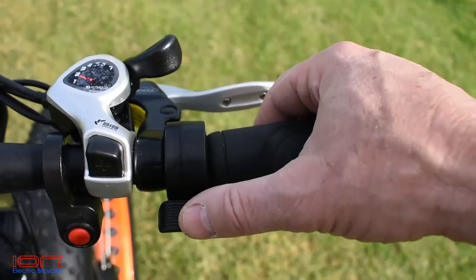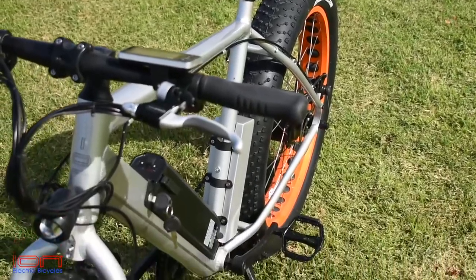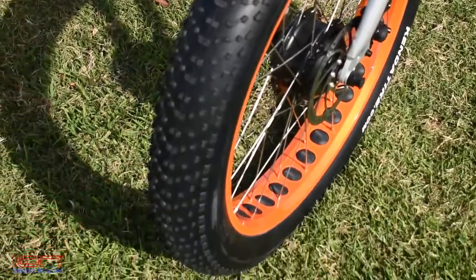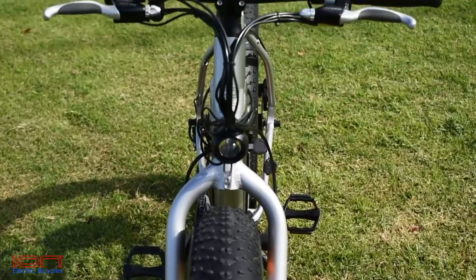Other specs on the Dually include a Panasonic 48 volt lithium-ion battery with 3-year warranty, Tektro 180 millimeter mechanical disc brakes, and huge 4 inch by 26 inch tires mounted on 80 millimeter lightened rims with Duro liners.